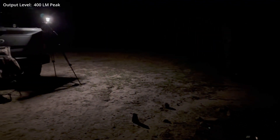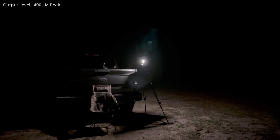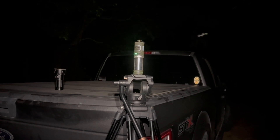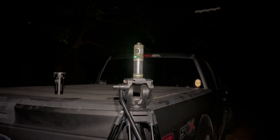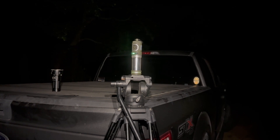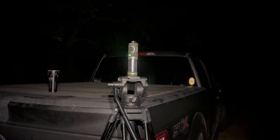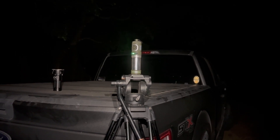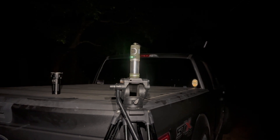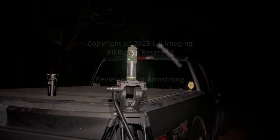This is running off of an internal 21700 battery that is rechargeable but not hot-swappable. Overall, I would say this is a good first test. In the second part of this review I will take this out for a night hike in an area where I've had bad problems with mosquitoes in the past. I hope you found the information you were looking for — if you'd like additional details or tests, leave a comment. Until the next review, thank you very much for your time and thank you for watching.